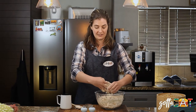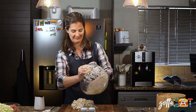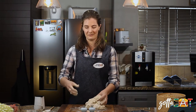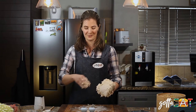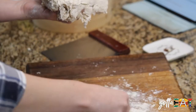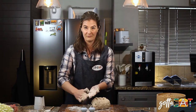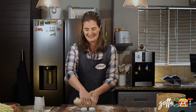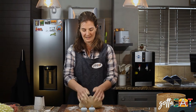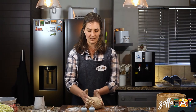When it all starts to come together, tip it onto your board and give it a proper knead. It's a good idea to have a little bit of flour on your board so that your dough doesn't stick. Not too much — we don't want to dry the dough out. Flour your hands too if you need to. Knead it for about five minutes until it gets nice and elastic.